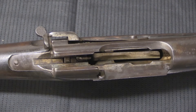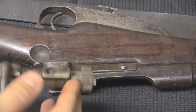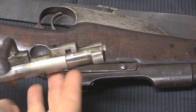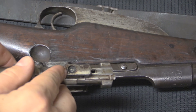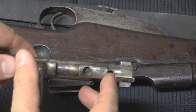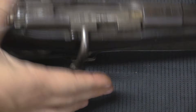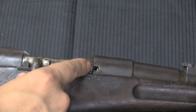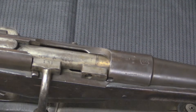On the bolt there's a screw connecting the bolt head, which is removable if you need to replace the extractor — unfortunately on this one the top of the screw has been sheared off so I can't take it apart. There is a vent hole on the bolt that, when the bolt is in the gun, lines up with a notch in the receiver. If you have a ruptured case, gas will vent out there instead of going back into the shooter's face — a good safety element.